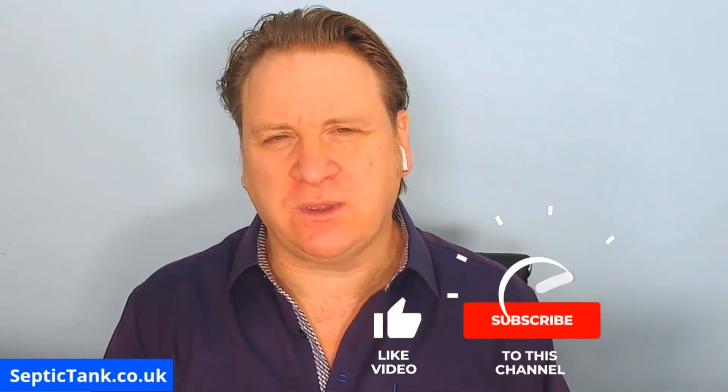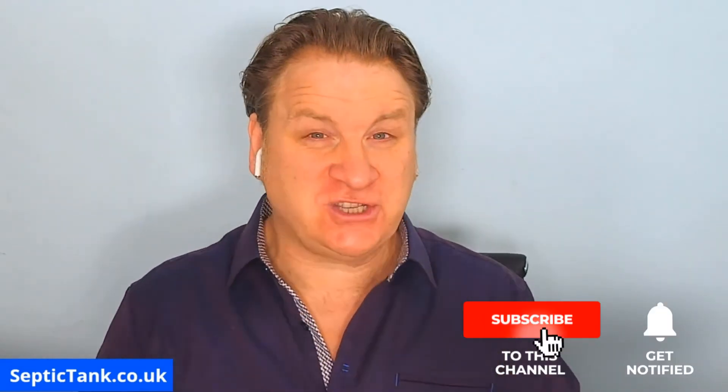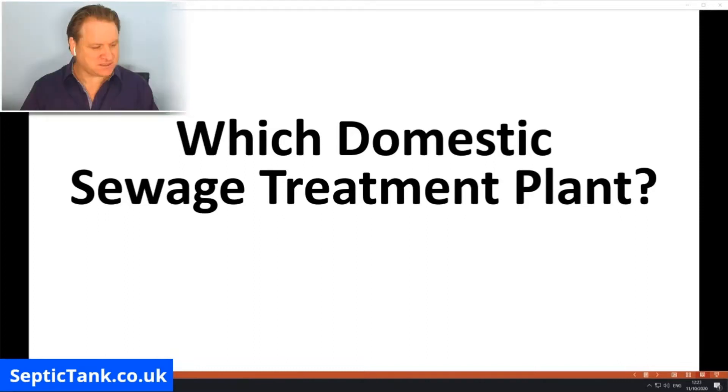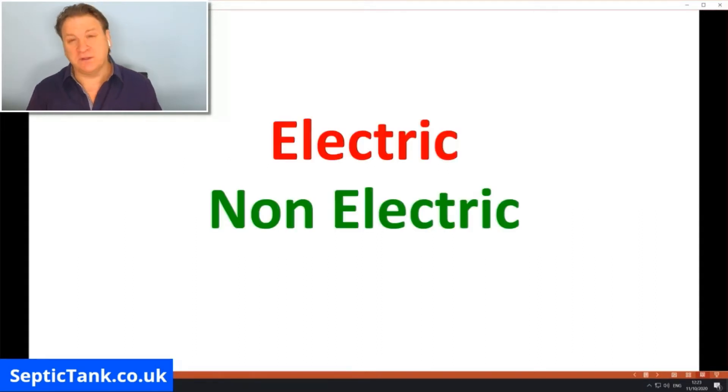Hello, Jason here from septictank.co.uk. In today's video I'm going to answer a very popular question: which domestic sewage treatment plant is best? So why are people asking this question? Well, because there are two types of treatment plants available to buy in the UK — electric ones and non-electric ones.